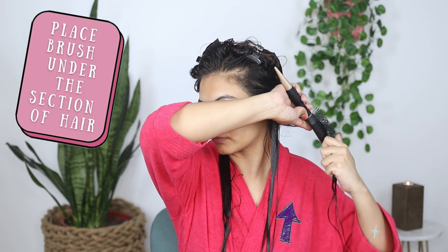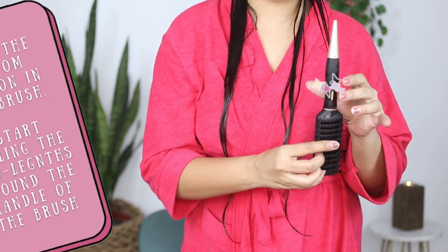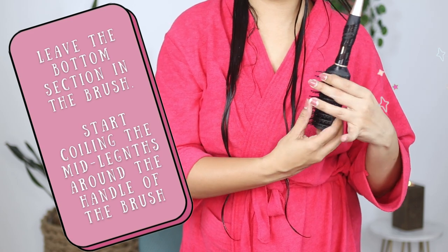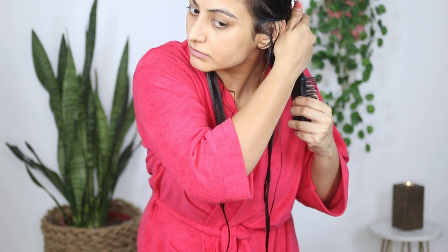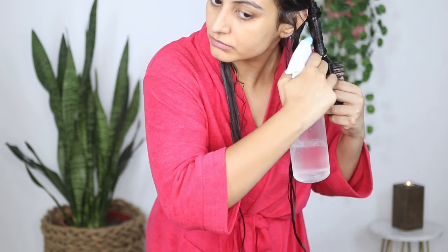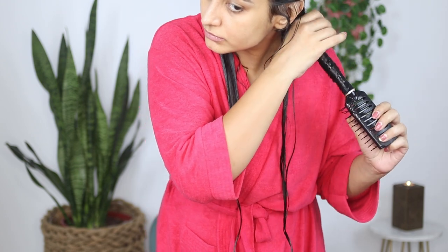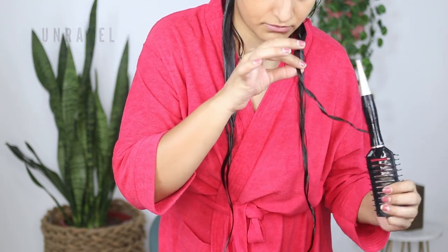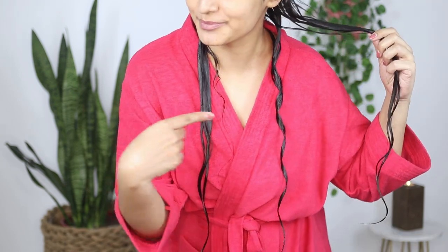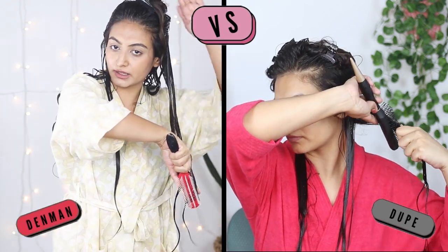Then I'll take the brush and test if my hair coils with it. I'll use exactly the same technique I used in my last Denman brush video: place the brush underneath the section of hair, comb till the end, leave some hair in the bristles of the brush, and then start to coil the hair around the handle of the brush. Once I've reached the top I'll give it a little squish, spray it down with water, and then delicately unravel the hair. As you can see, the brush has done a fine job — just look at that thick juicy coil!